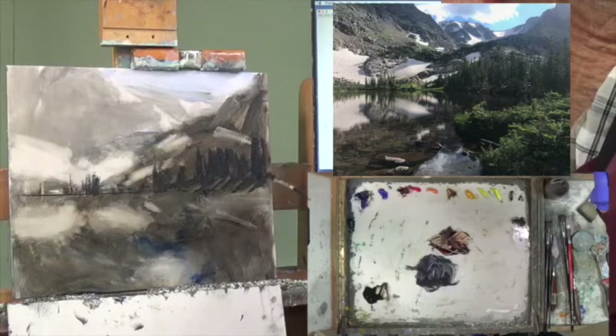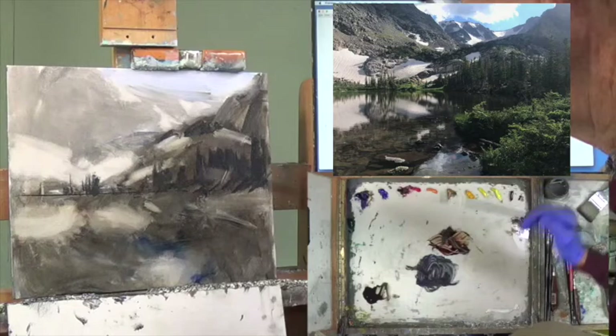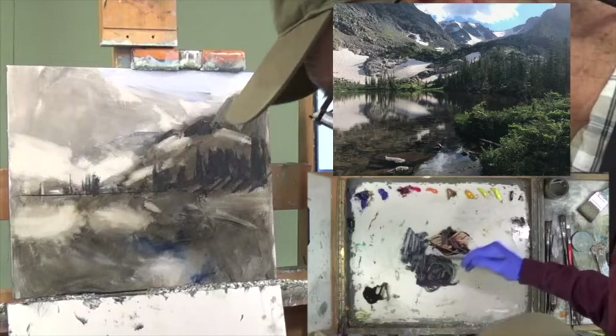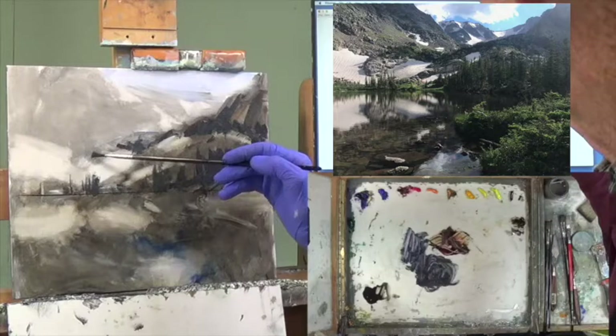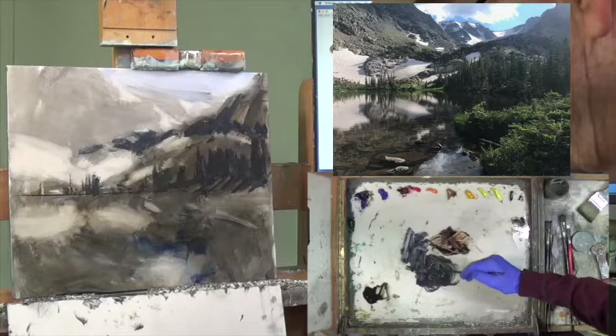There's also a dark that snakes across here above the snow field. I think there's a little bit more blue in there, so I'm going to add some cobalt to one side. It kind of goes over in here a little bit and then snakes above. Then we have some real good darks underneath the bushes here.